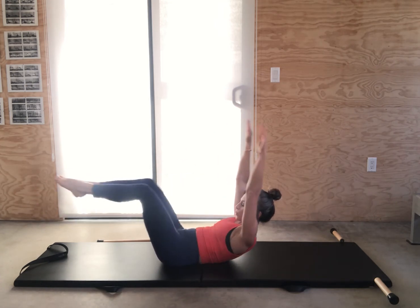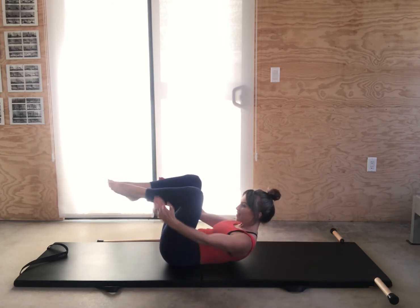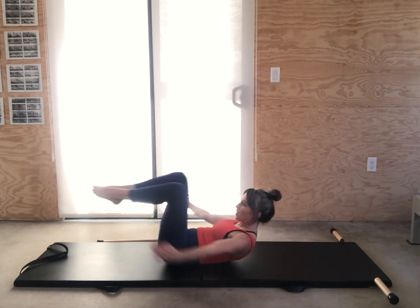From here, we're going to double leg. Reach and pull the center in. Lengthen the back as you pull — I'm pulling my heels to my tailbone and reaching my tailbone to my heels. Reach and pull in.